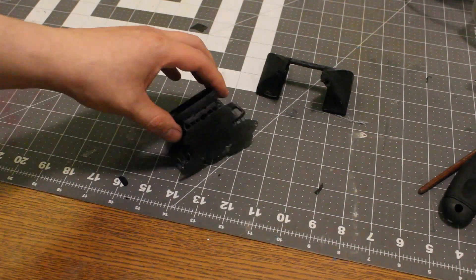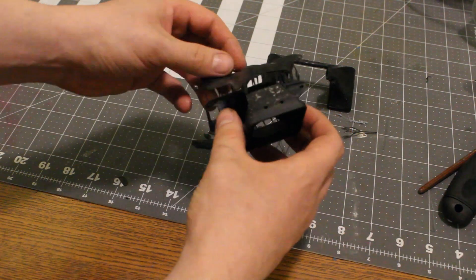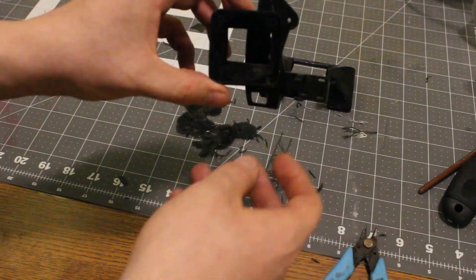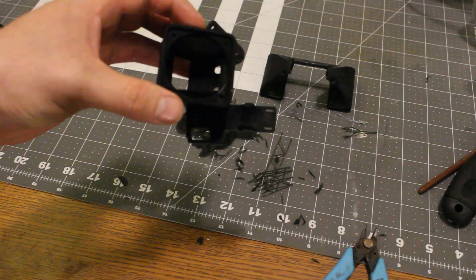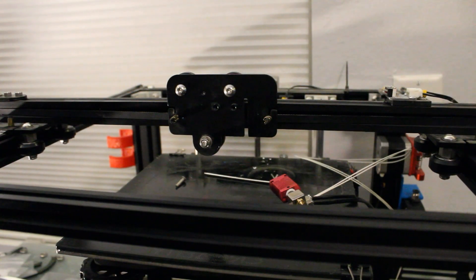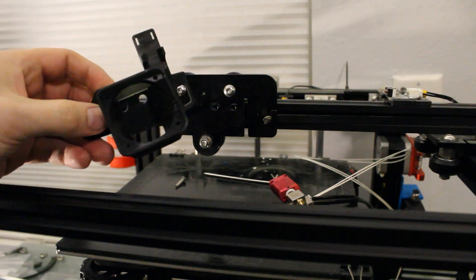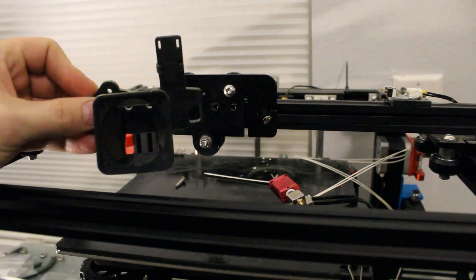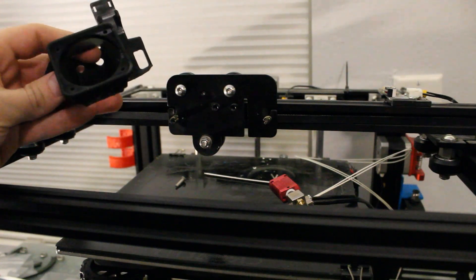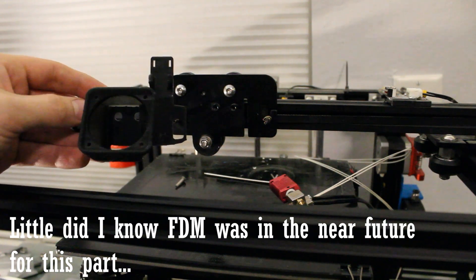Now I'm getting ready to pull the supports off of iteration number one. These came off really well — the stock profile in the slicer is well built to remove these without any issues at all. Here's the finished product. I decided to do resin because the wall thicknesses are pretty small and I just didn't want to screw around on an FDM trying to get it perfect. I figured resin would work out better.